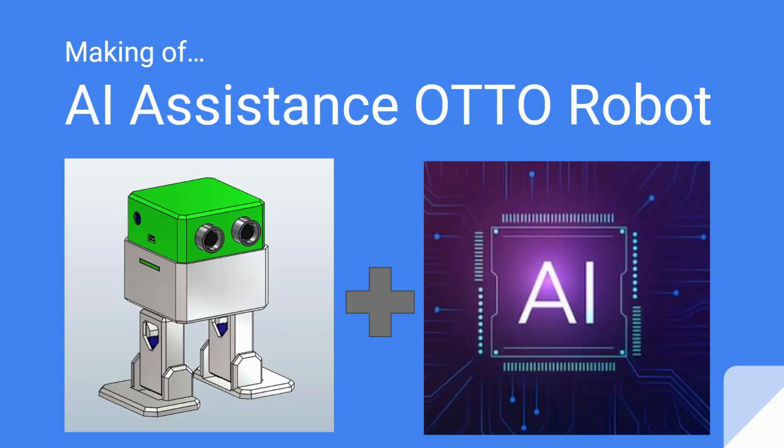Hello and welcome to B&G Tech Labs. In this video we are going to see the making of an AI assistance auto robot. We are going to see how to convert our auto robot into an AI assisted robot. AI stands for artificial intelligence, which is the field of study in computer science using which we make machines think in an intelligent way.